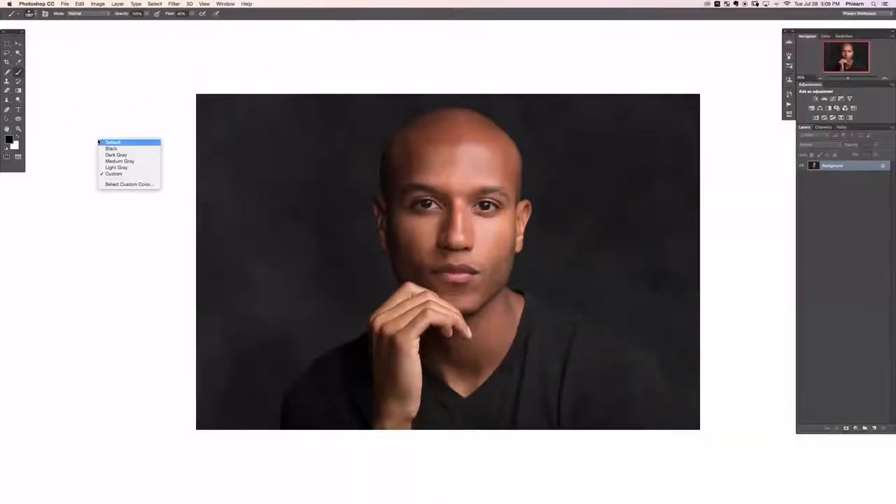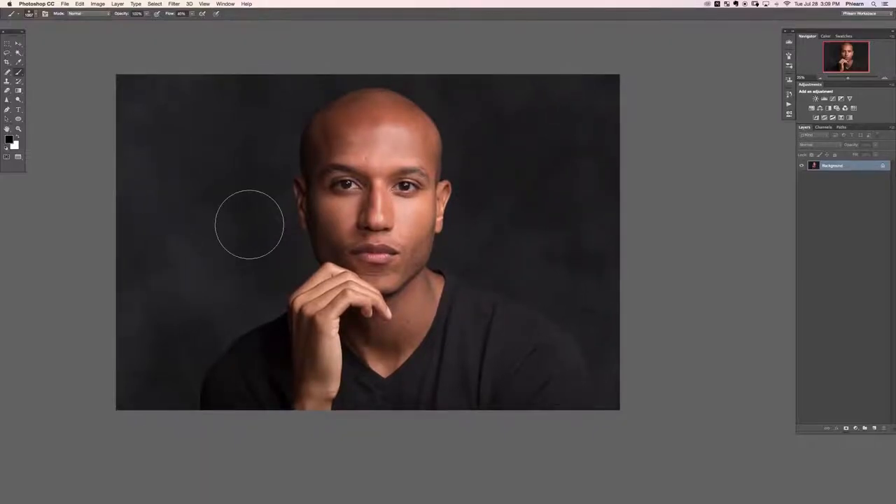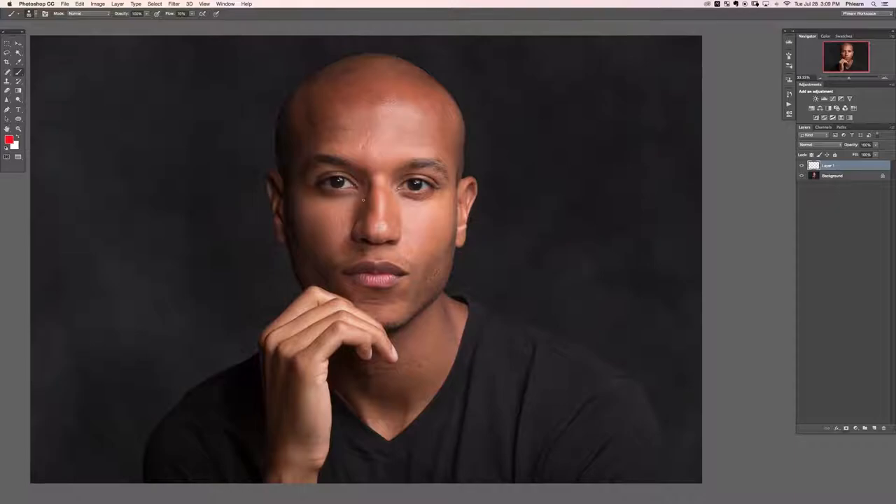Hit F for full screen, change the background color to medium gray. In this video we're going over the things we want to change in this portrait of Alex — blemish removal, the liquify tool, and shaping things. Before every retouch I like to go through and note what I want to change, get rid of, or heighten.